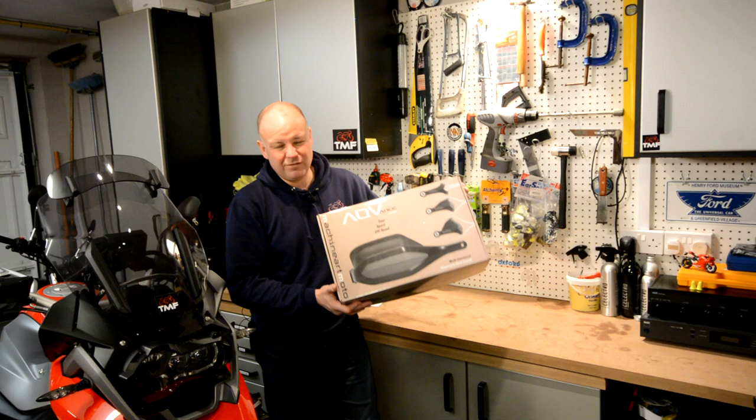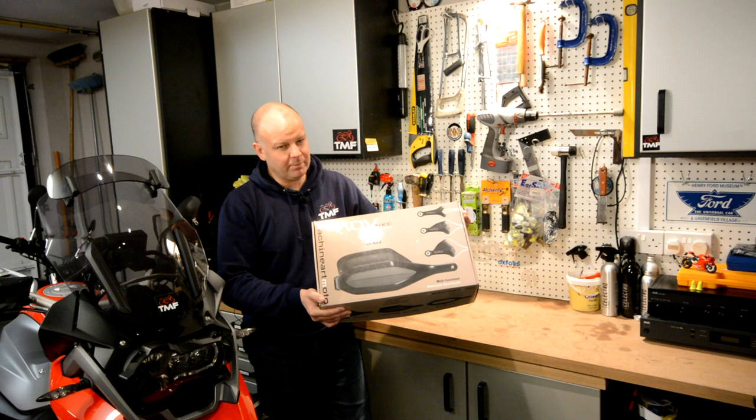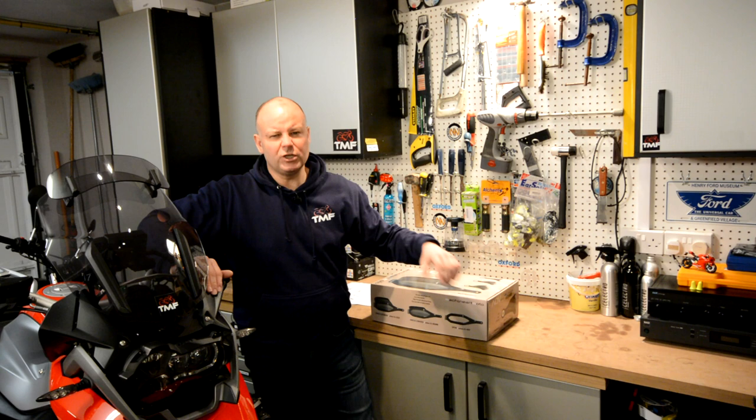Starting this week with some of these. These are from Machine Art Moto, they're called the Advanced Guards, and basically they're replacement handguards. They're made of billet aluminium, they're really high quality bits of kit, and they're super adjustable as well. So stick around, stay tuned — I'll show you how you fit them, what they look like, what they do.